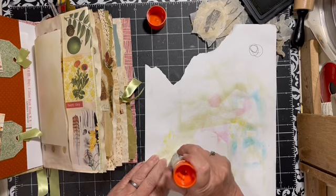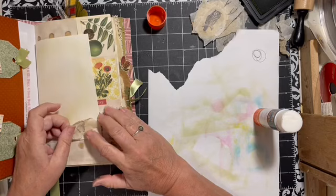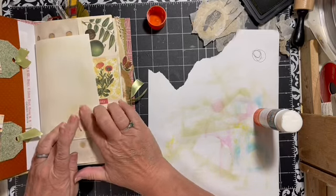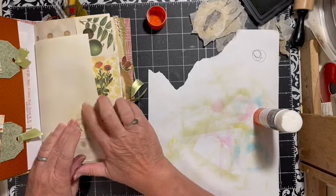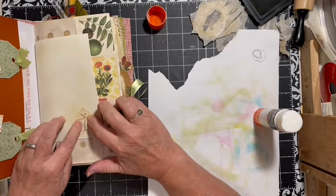We're going to use this amazing glue. I was really surprised how much I like it, but my other glue is on its way. I'll just put him right on there — wrinkles and all.